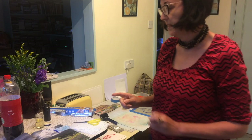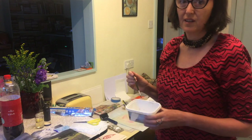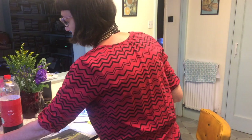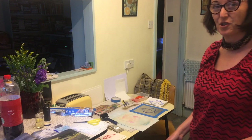We'll also be using the sink to do the processing part, so it's good to have a washing-up bowl and something to scoop up the Coca-Cola and keep pouring it over the plate when you're processing it. I think that's everything we need, so I'm going to get you to come in close-up and I'll show you what to do.